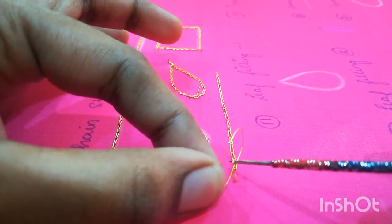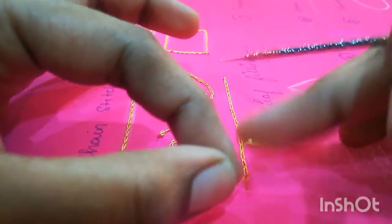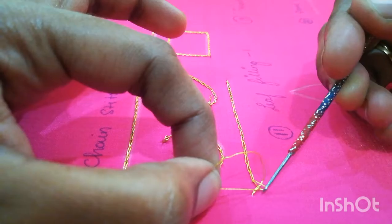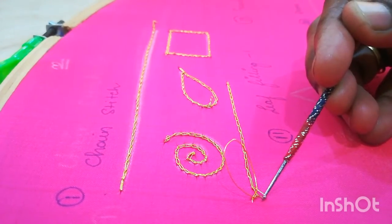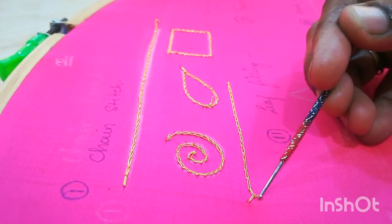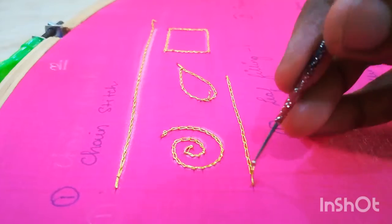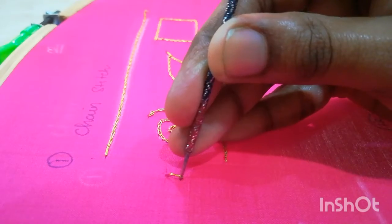With the help of that hook, just pull it and hold it in this way. So insert your needle into your previous chain, pull and hold it in this way. Now pull the thread at the bottom like this, and then with your needle just give a gentle shake on the top so that your knot is really tight.